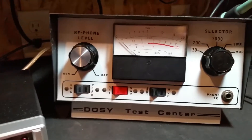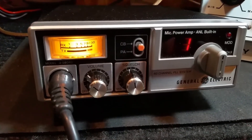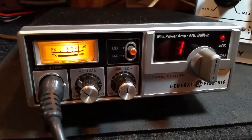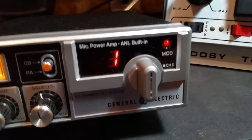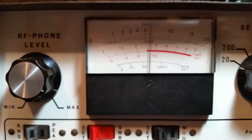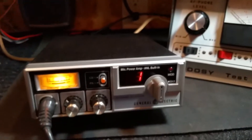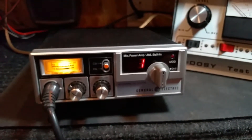I'll go to channel 1. Right here. First of all, I'll show you this. The needle on the meter moves fine. Modulation light is working. Swing about 7.5 or 8 watts there on channel 1.